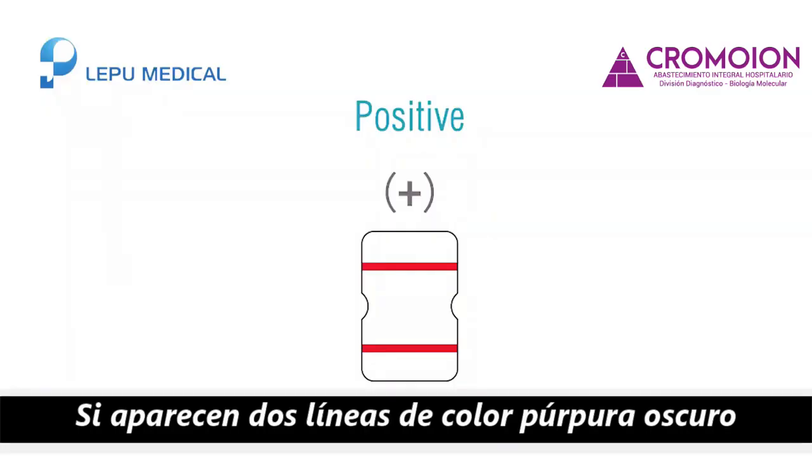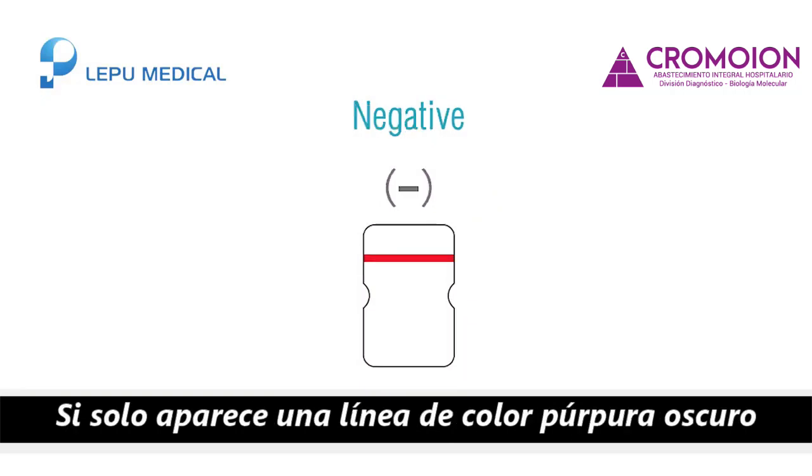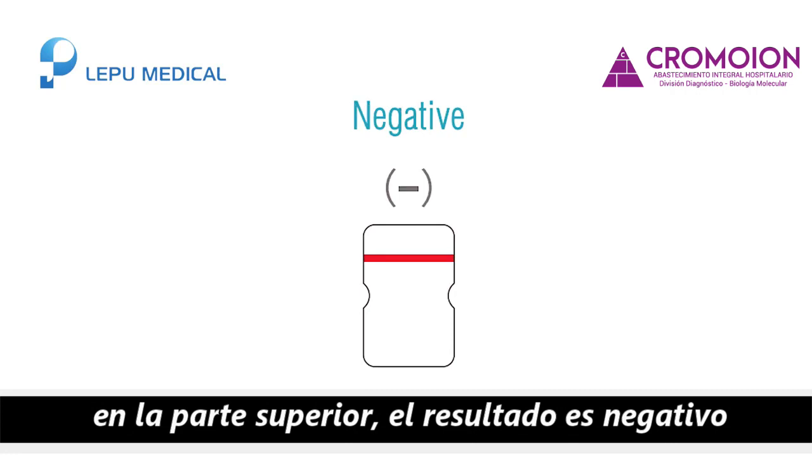Result interpretation: Positive — two dark purple lines appear, the test result is positive. Negative — only one dark purple line appears on top, the test result is negative.